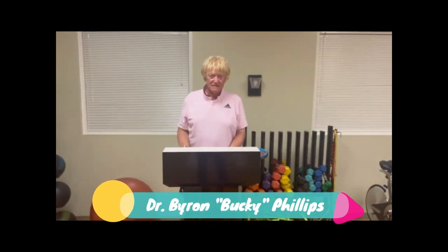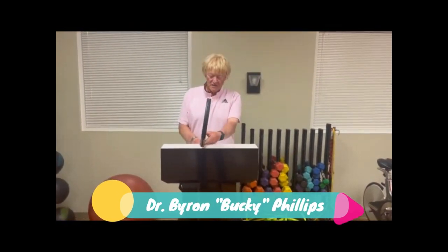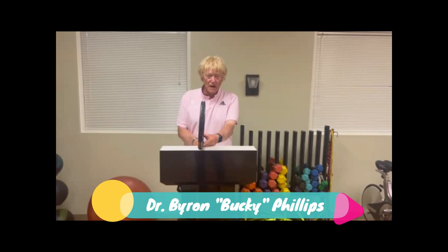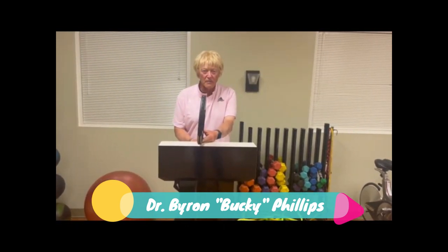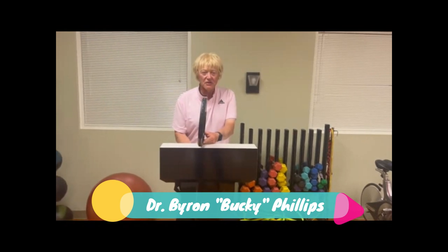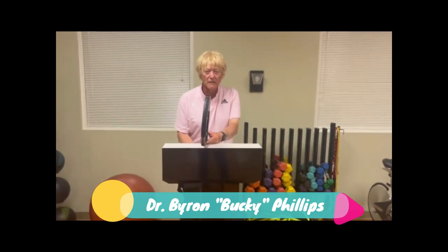Hello, I'm Dr. Byron Bucky Phillips, your tennis pro and professor of tennis. The topic for the video today are the nuances of three grips: you're going to learn the continental grip, the eastern forehand grip, and the western forehand grip.